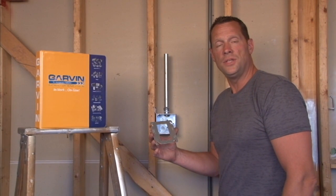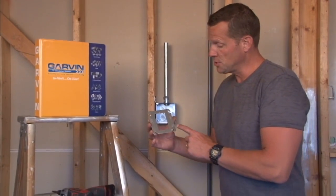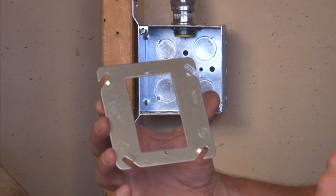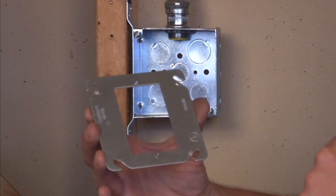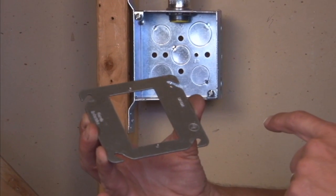Garvin Industries part number 52C62A is a single gang plaster or drywall ring that has two 6-32 threaded holes to mount electrical devices and covers. As you can see, there's no raise at all in this particular plaster ring.